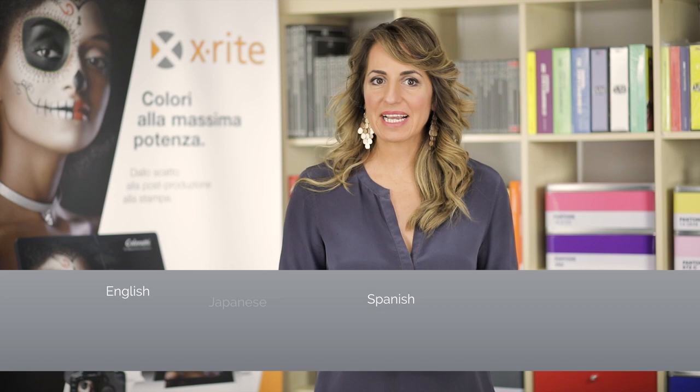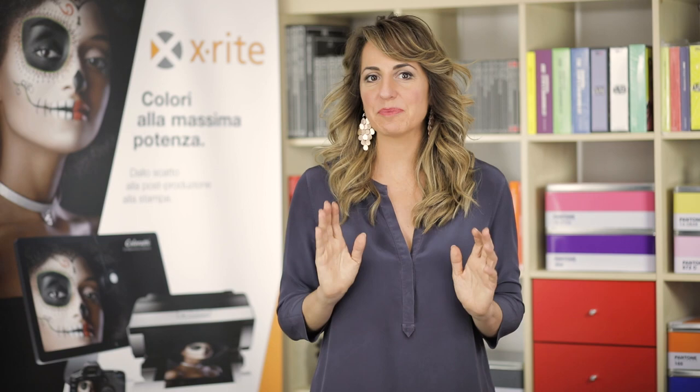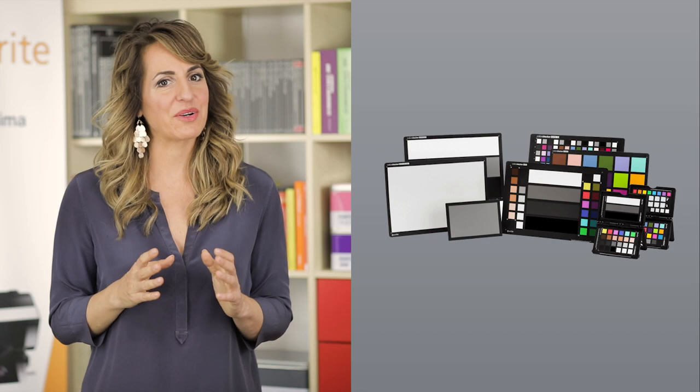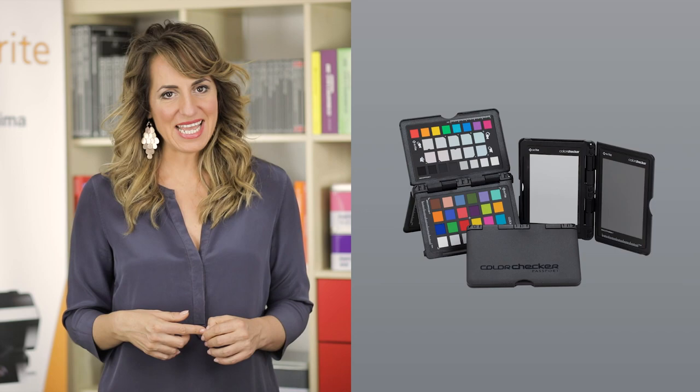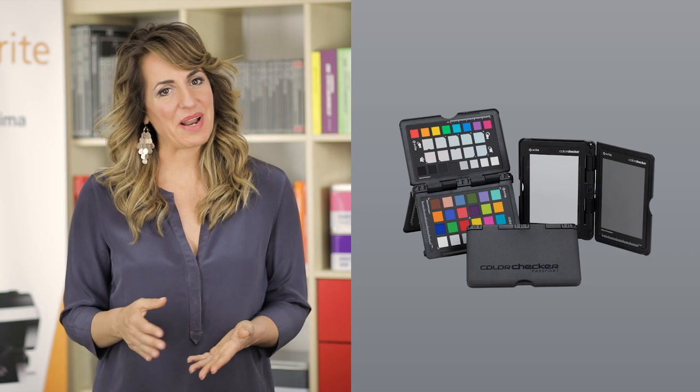You can use it with Mac or Windows. The software package is translated into 8 languages. According to your job, you may need specific types of Color Checker. X-Rite produces many types which vary according to functionality and size. Yet whatever type of Color Checker you have chosen, the rationale of its use is always the same. Today I'm going to demonstrate the Color Checker Passport Photo 2, because I use it regularly and it's also very popular amongst photographers.